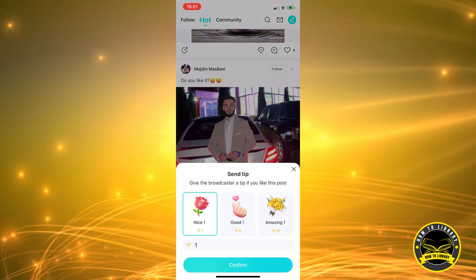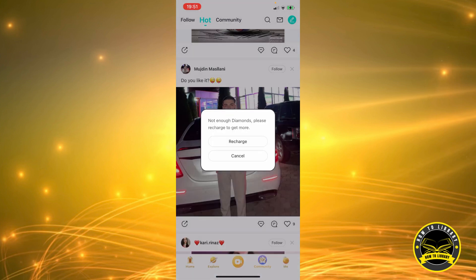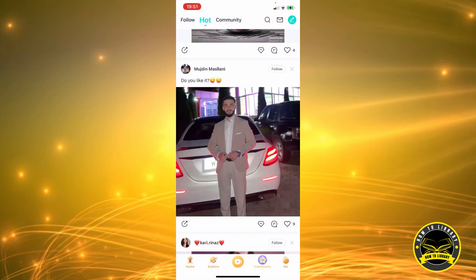We're going to click on the heart icon and I'm going to send a one flower tip or a gift — confirm. Oh, not enough diamonds, but you get the gist. That's how you do it if you have enough diamonds to get a little flower. Thank you for watching — do click the like button if this video helped you and subscribe.